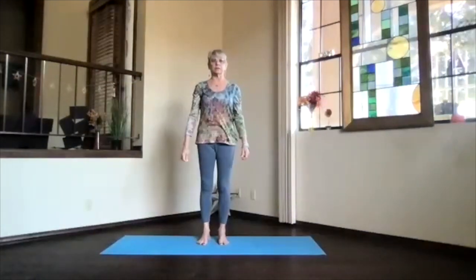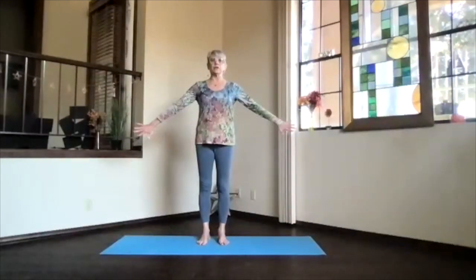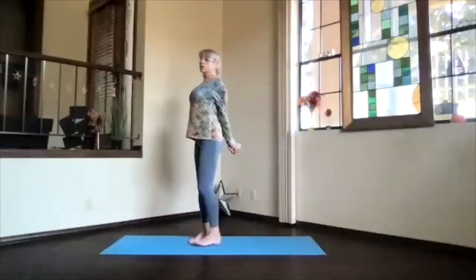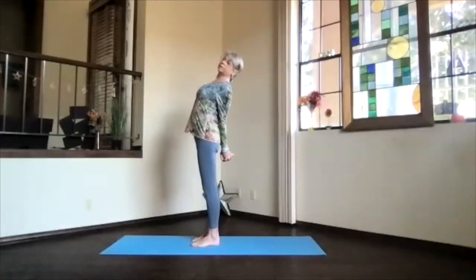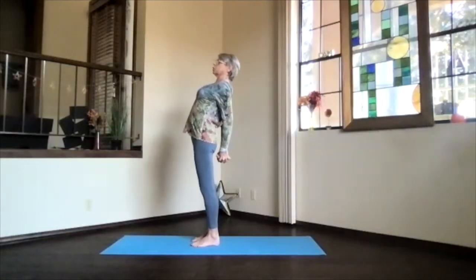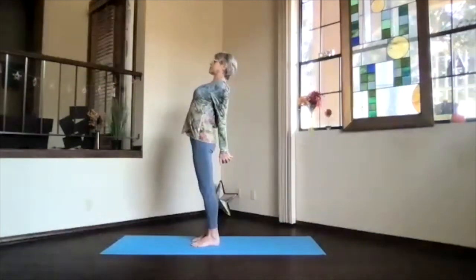Coming back into mountain pose, shoulders back and down. Then bring your hands behind you and clasp them, press them toward the floor and lift that heart just a little bit, coming into the upper body — a gentle little back bend. You can go just a little bit, or even further, pushing your head back. See if you can keep your hips above your ankles as you lift your heart a little higher toward the ceiling and push those hands straight down, getting a good opening across the heart and chest area.